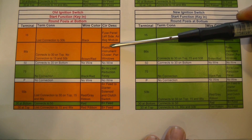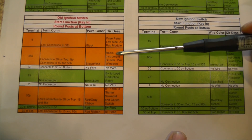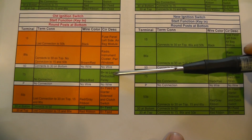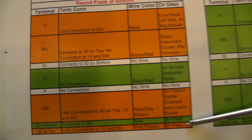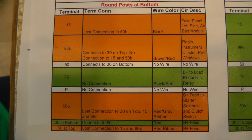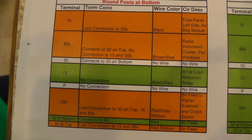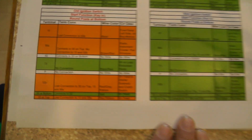Now everything you see in orange over here is where I had a failure — it was an open. There was no short from one terminal to the other; these are just open circuits. This is open, this circuit was good, this is open, another good, another bad. So if you want to look at that for a second, you can see some of the failures that I had on that old ignition switch.